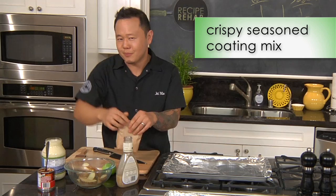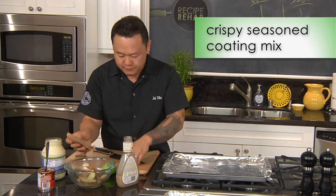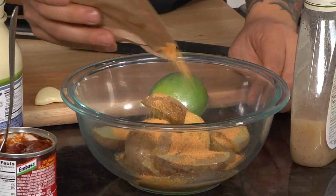Usually the kind you shake up — that's the good stuff right there. So I just want to coat them nice and gently. I'll stir that around because I need to save that seasoned coating for the fish as well.